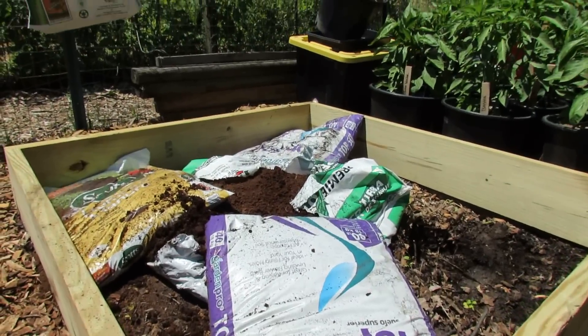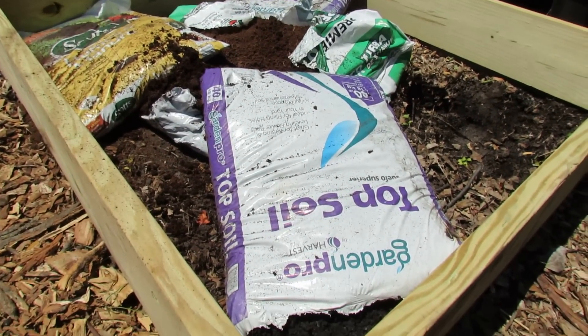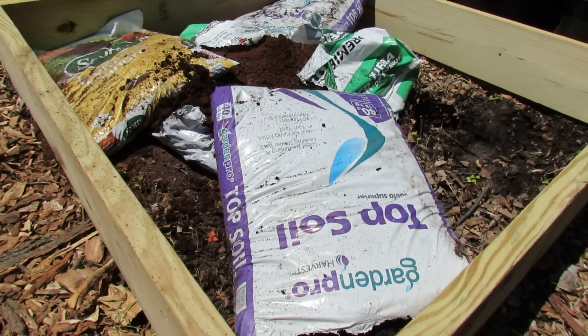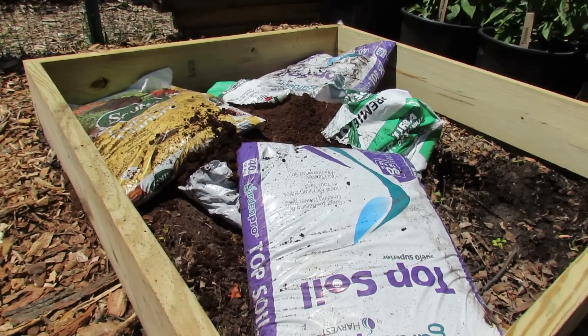You set it up just like this and drop it into your 4x4 foot space. Now to fill this up, I have topsoil, which is inexpensive — about $1.50 to $2 a bag. You're going to need four to six of those, depending on how much soil or compost or things you have around the yard.